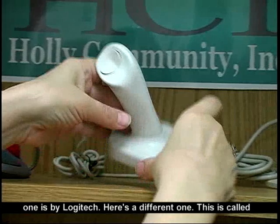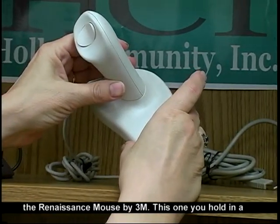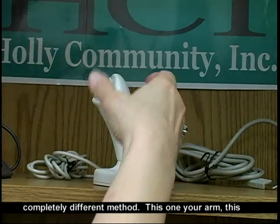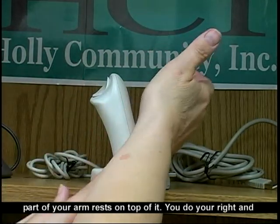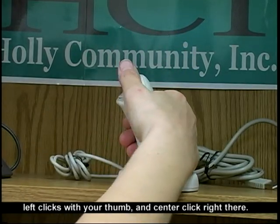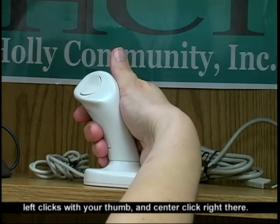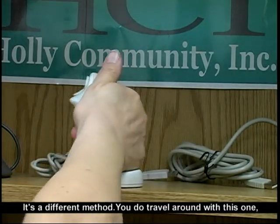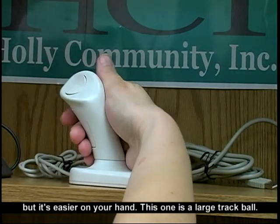Here's a different one. This is called the Renaissance Mouse by 3M. This one you hold in a completely different method — this part of your arm rests right on top of it. You do your right and your left click with your thumb, and a center click right there. It's a different method. You do travel around with this one, but it's easier on your hand.